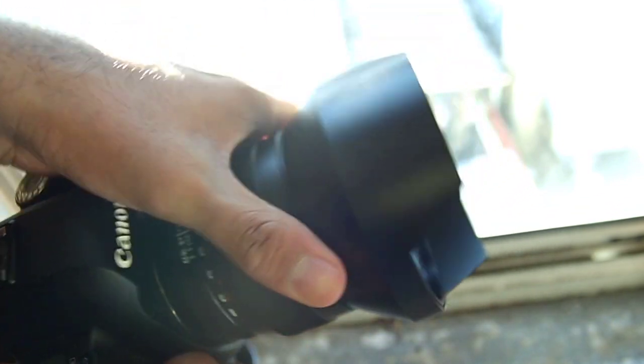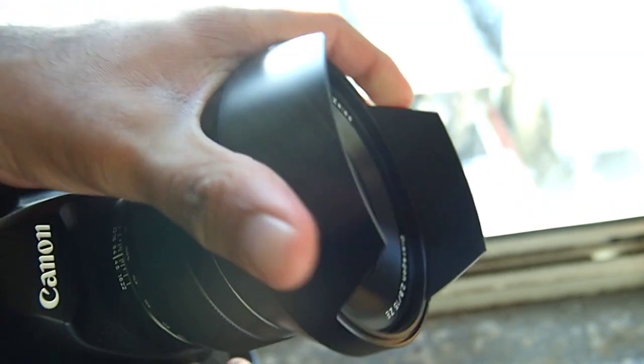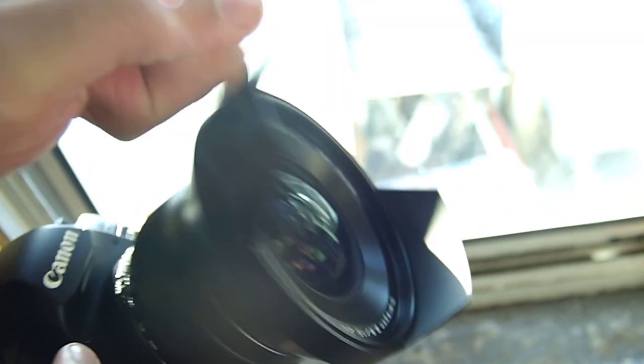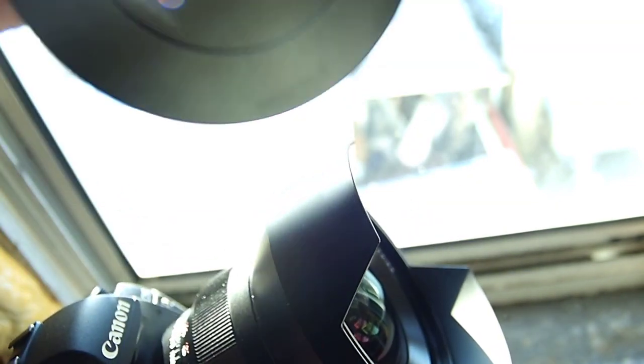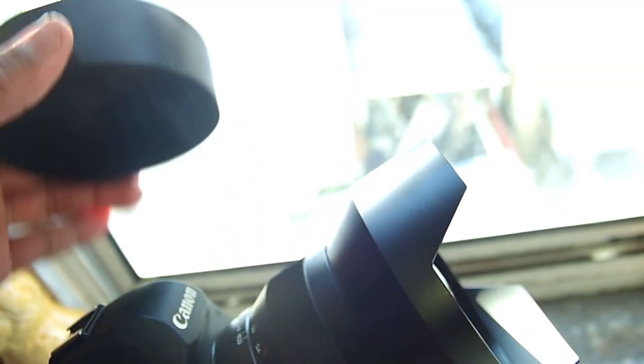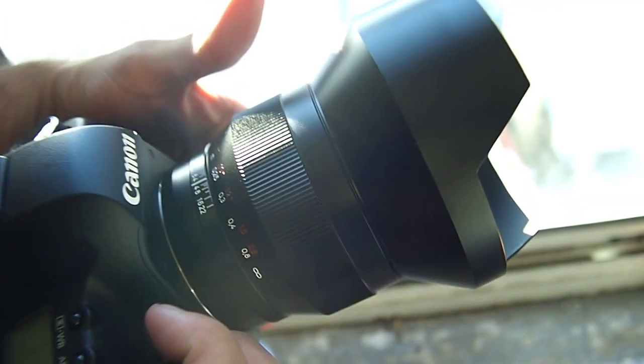As you can see, the thing is massive. There is a lens hood permanently attached, all metal build — you can hear that — and a giant lens cap too, which literally goes on right over, just like that. You can hear just how tough it is right there.